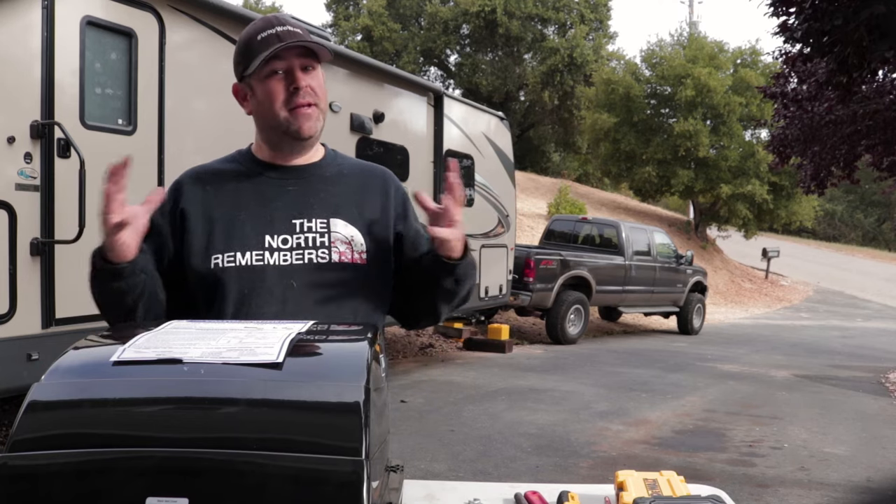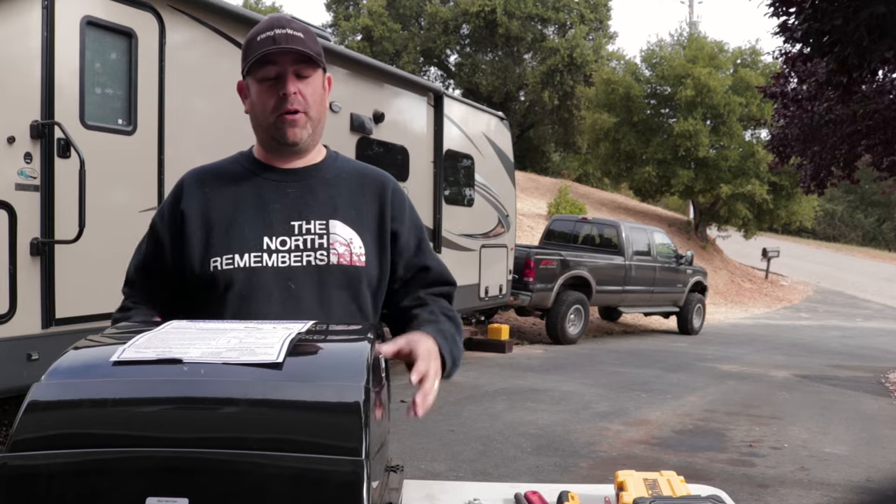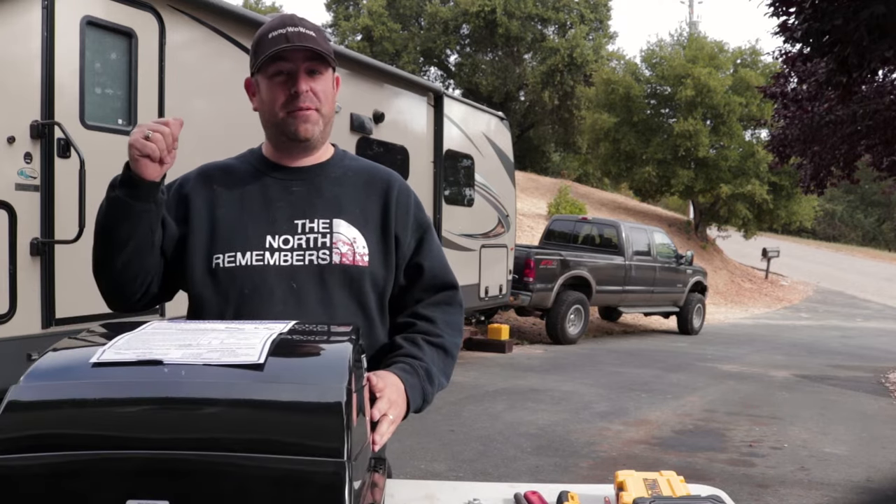What up campers? This week we got a super fun and super short install video. We're putting on the Max Air Vent covers onto our 2706 WS. Let's get it!